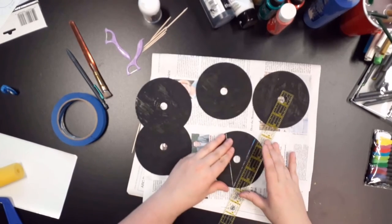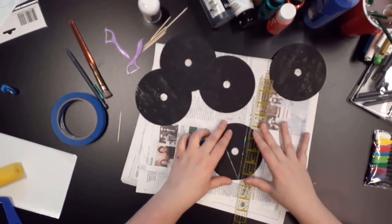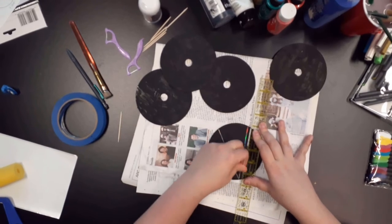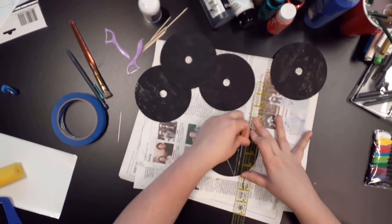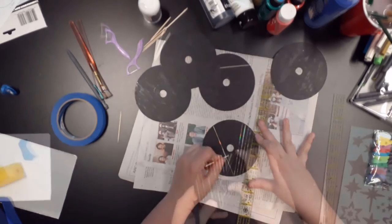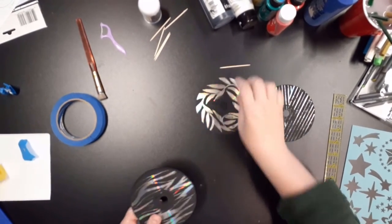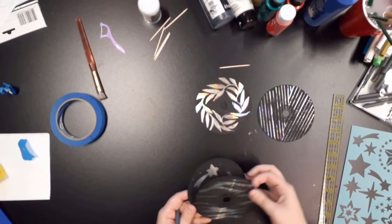After your discs have fully dried, you will take a toothpick, a pencil, or any tool that you want to use and begin to scratch out the design you want. As you are working, you may need to bear down while scratching to get a clean line. As you can see here with my five examples, I tried a variety of different ideas for my scratch art and with the tools that I had.